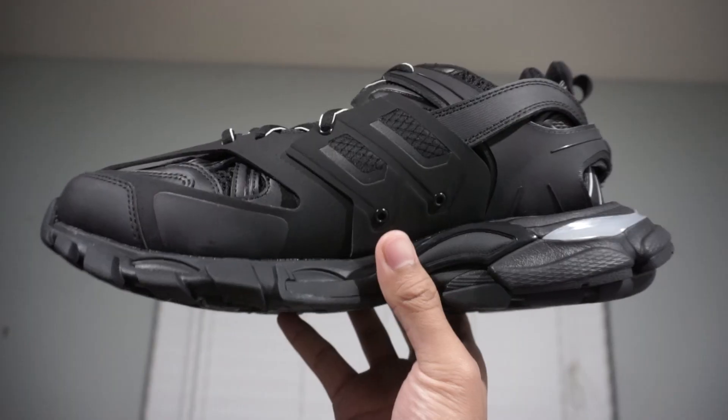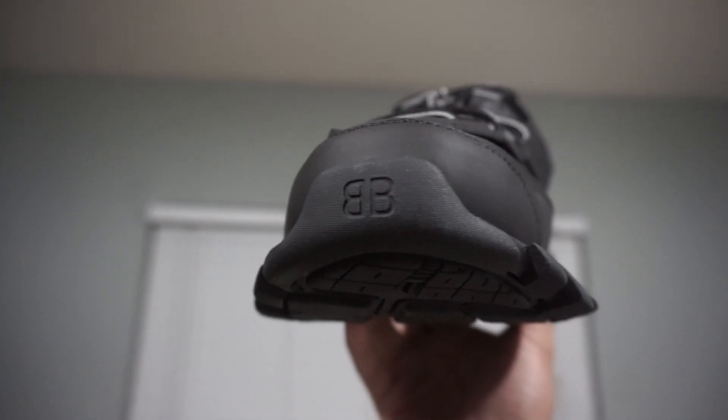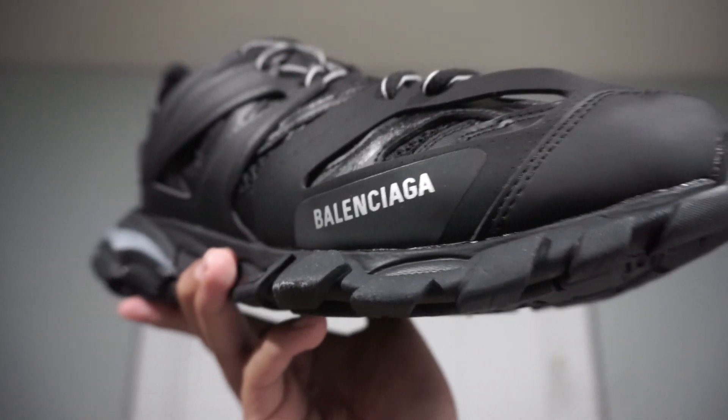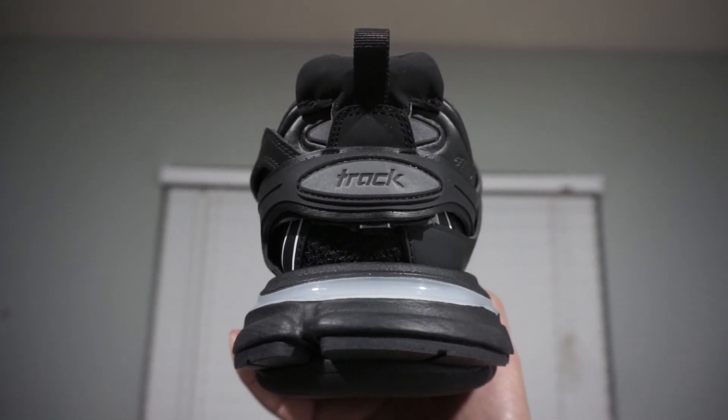It has this very interesting shape with a chunky outsole and midsole. Here you can see the Balenciaga logo, along with the Balenciaga printing on the side. Taking a look at the back side of the shoe, we can see that chunky heel along with the word 'Track' on the back of the shoe.